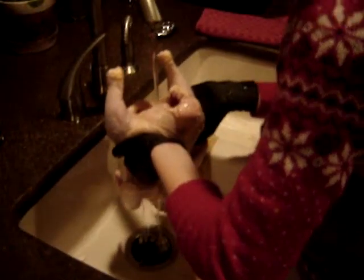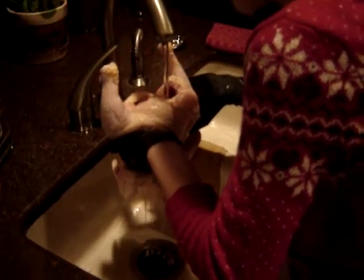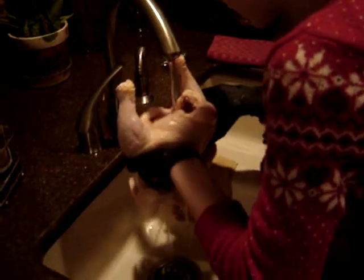All right, so we just cleared out all the insides, and then we're kind of just rinsing it out, making sure it's clean, nice and clean.